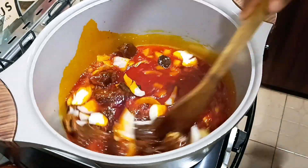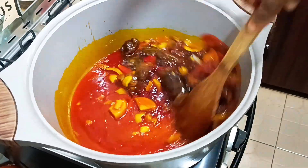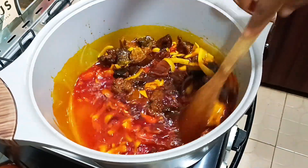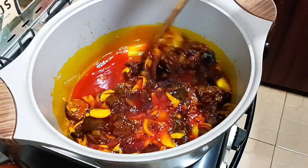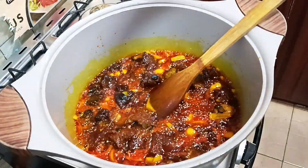After adding the onions, allow it to simmer for a while, then add your iru — the aroma will have your neighbors knocking at your door wanting to share this meal! After adding the iru, I left it to simmer for a while before adding my pepper mix into the pot.